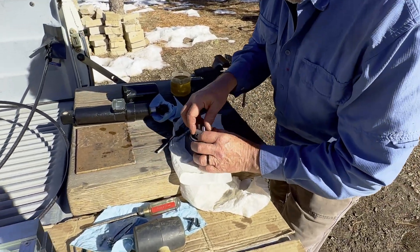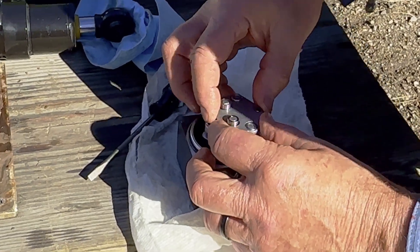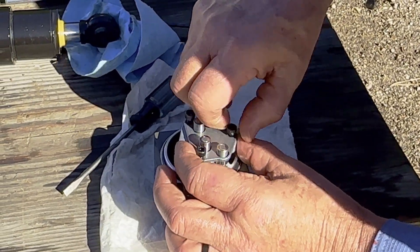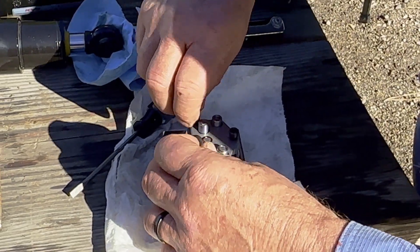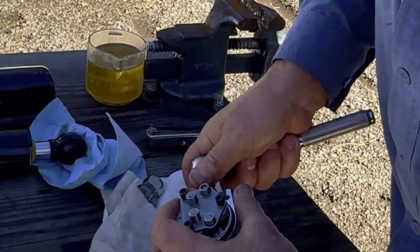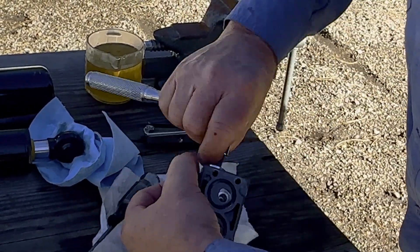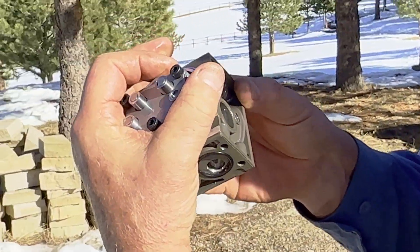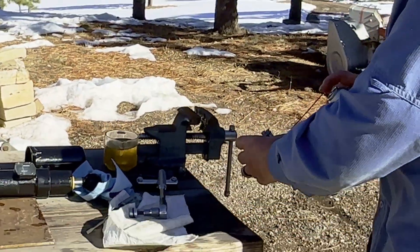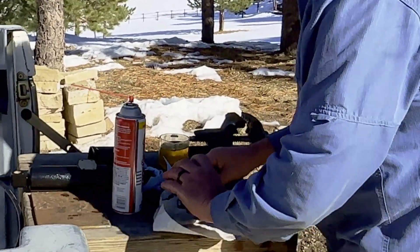I'm going to put this back on here. There are three screws, so I'm just going to finger-tight these. I've got it apart now. In the interest of cleaning it out — there's a spring in there, you don't want to lose that. It's a hard cleaner, it evaporates pretty fast. Let's get it out.